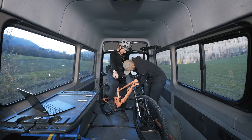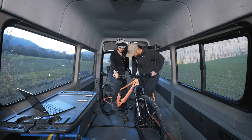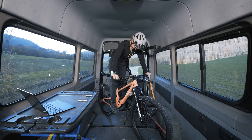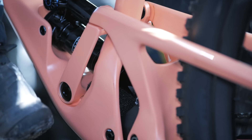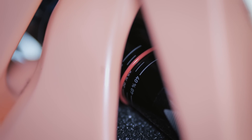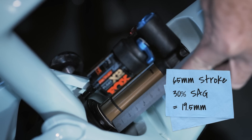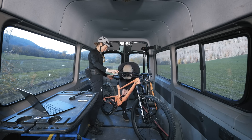Attach the shock pump to the shock valve and inflate the air chamber to reach the goal of 30% sag. Make sure all adjustments on the shock are fully open and any lever is in an open position. Pump and compress the suspension five times by standing on the bike. Pull the sag indicator o-ring up against the air sleeve, then step off the bike without bouncing. If your shock has a sag indicator, simply refer to it. If not, measure the distance between the o-ring and the air sleeve seal — this is your sag figure.